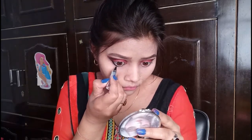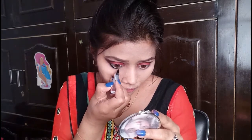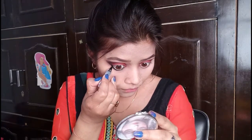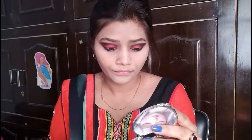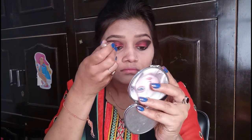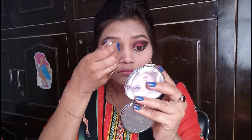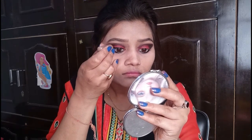I will tightline my eyes and put it on in a thick way. With an applicator, I am working on my lower lash line. After that, I will draw a wing liner — not a thin liner, but a bold liner. Our eyes look more defined, more open and big. I have drawn the wing liner.